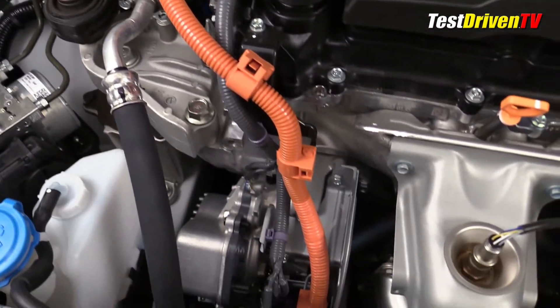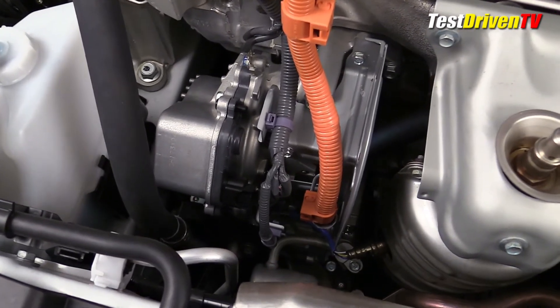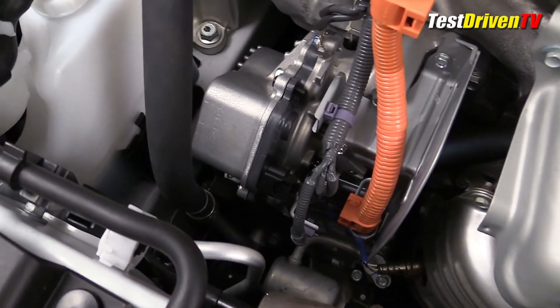Also electrically powered is the engine's water pump. It's always important to use caution with the high-voltage wiring when the vehicle is both powered on and powered off.